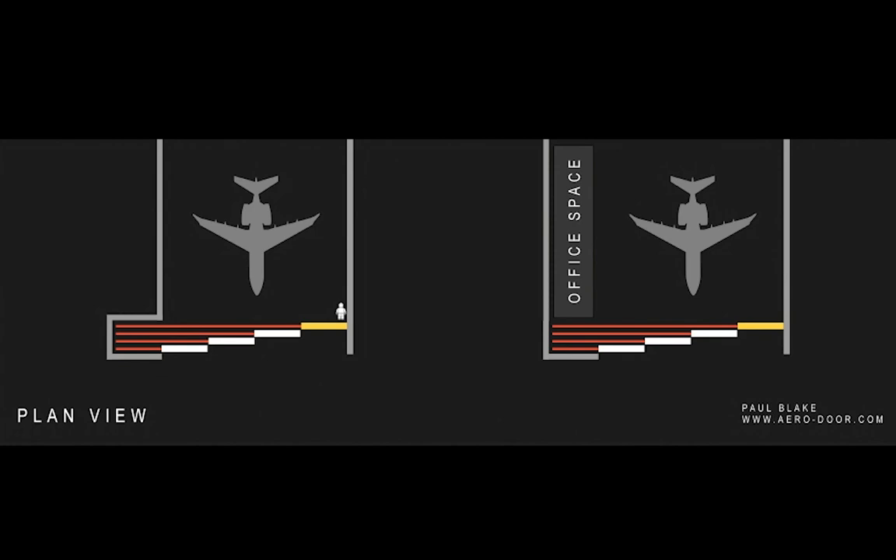Now let's look at the hangar on the right. This hangar is wider so the door pocket is part of the building. It means there's space for an office or a mezzanine, but the door works the same way.